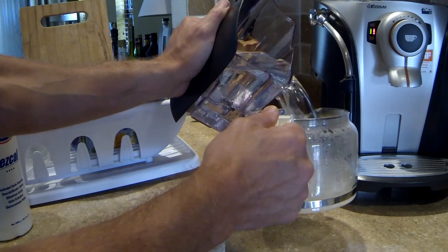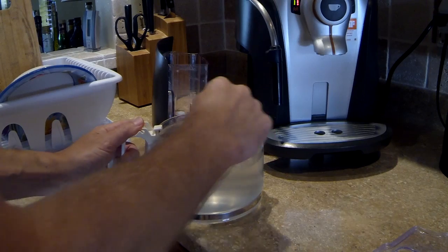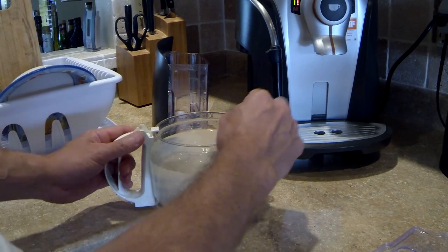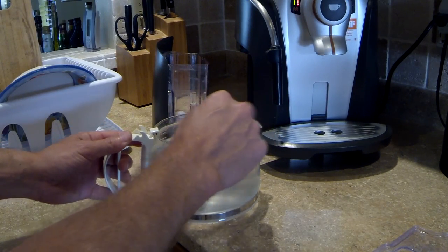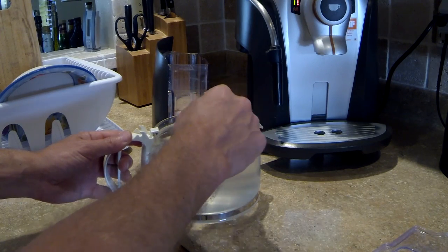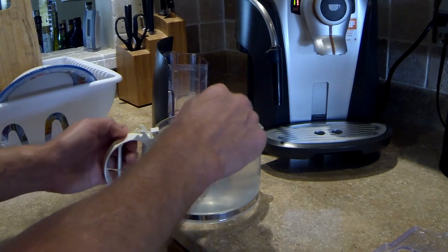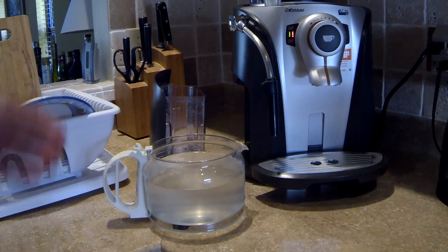I'm going to mix everything together so that the powder is totally dissolved. Make sure you don't put a hot fluid into your coffee maker — it can be warm, that's fine, cold is fine, but do not put hot water into this container. Okay, I think it's nicely dissolved.